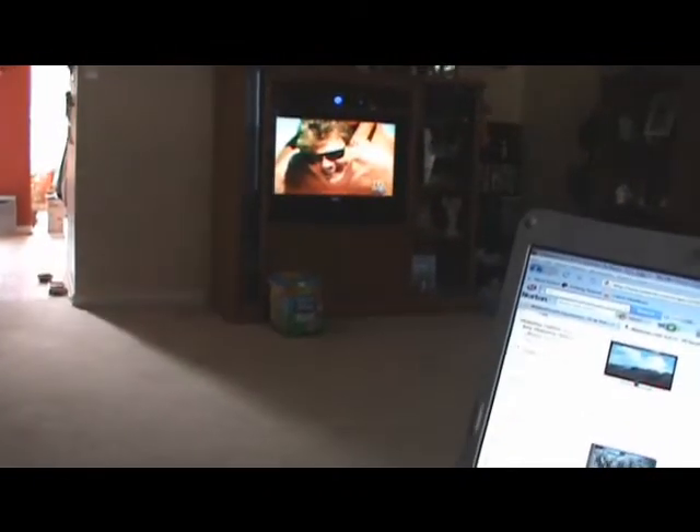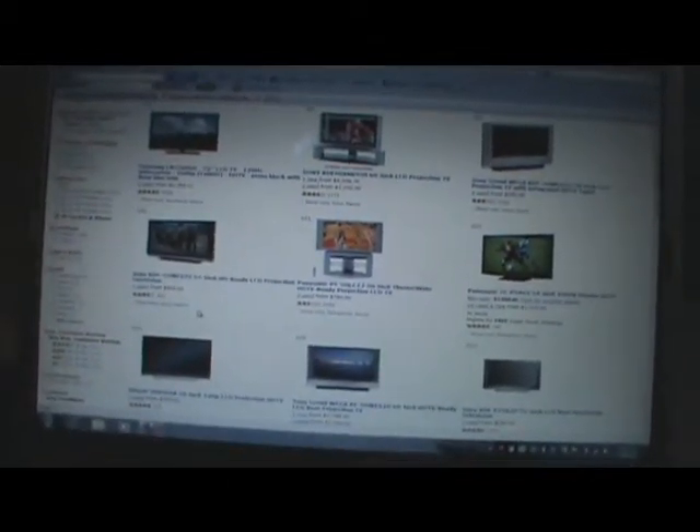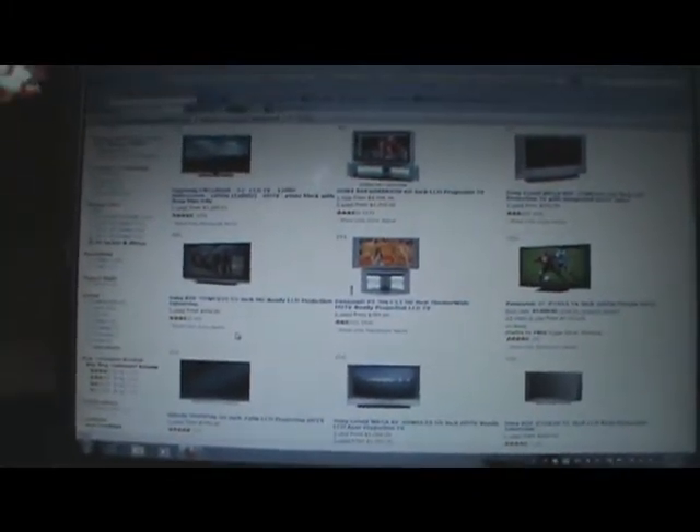What we have now is a Vizio and it's a great TV. This thing was probably bought a while back and it was $600, but now you can get yourself an off-brand Insignia TV — 50 inch — for $600. So flat screens have really come down in price.